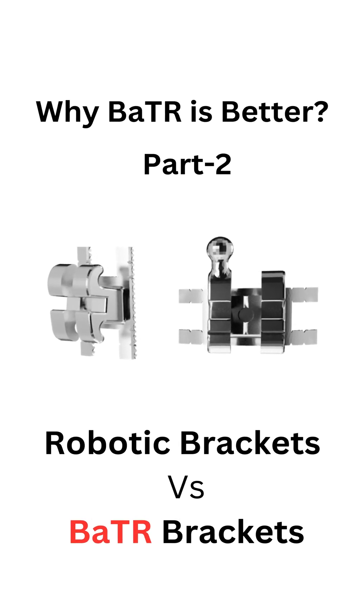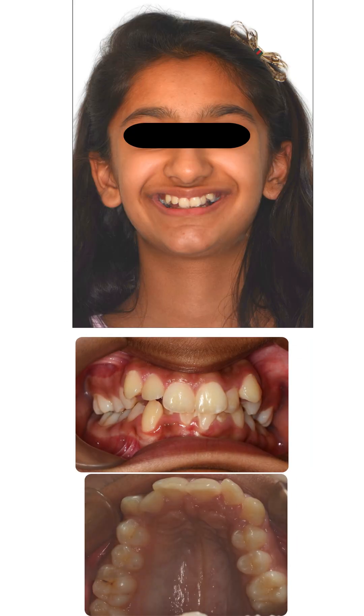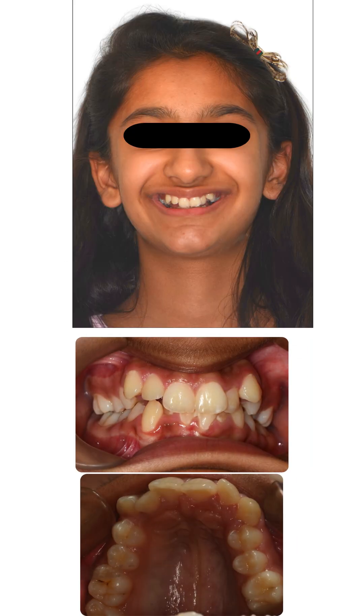Why BATR is better. This was a case of crowded teeth and highly placed canines.